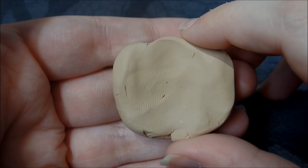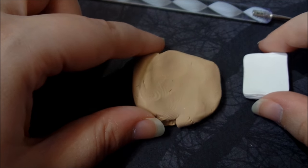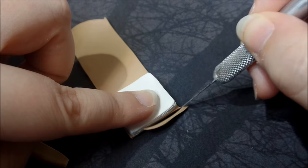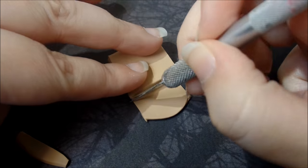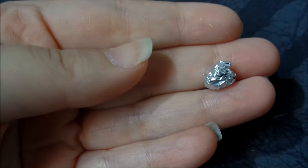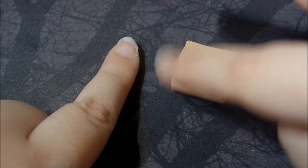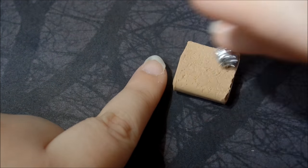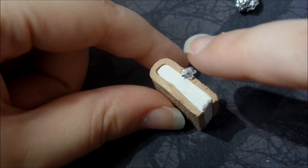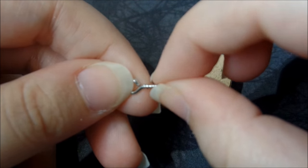Now you're going to take your dark tan clay and roll it flat, and just measure it out so the pages fit inside of the cover of the book. Then take your aluminum foil and start rolling it all over the outside of the book — this is going to give it a leathery type texture. That would also be the perfect time to stick in your eye pin, eye screw, or head pin.